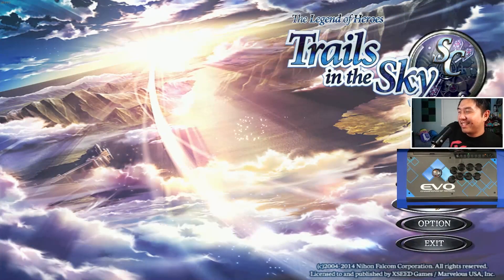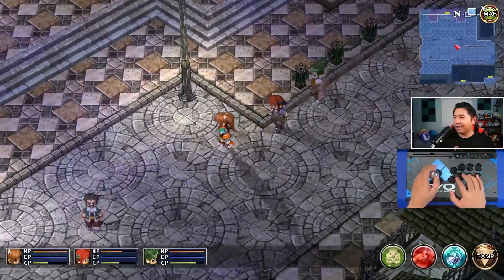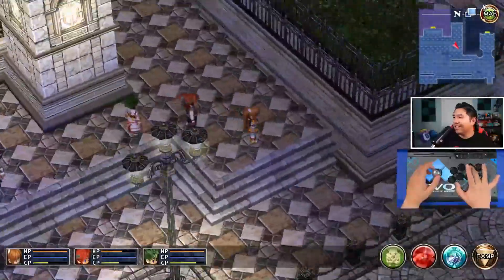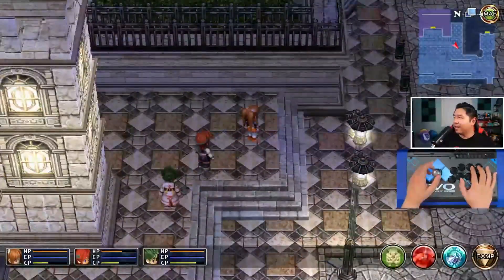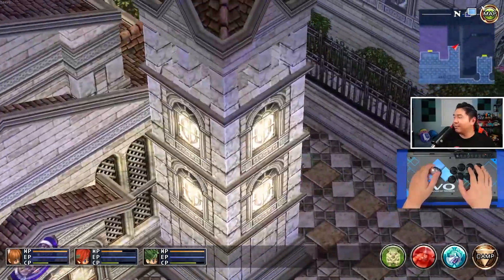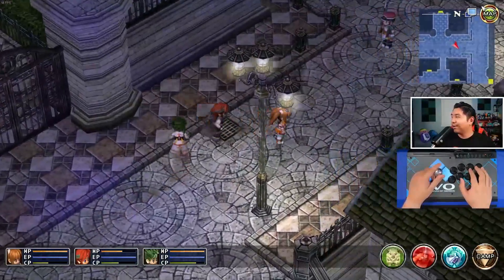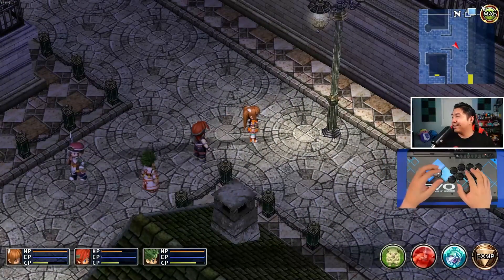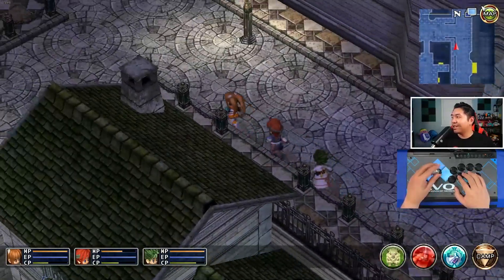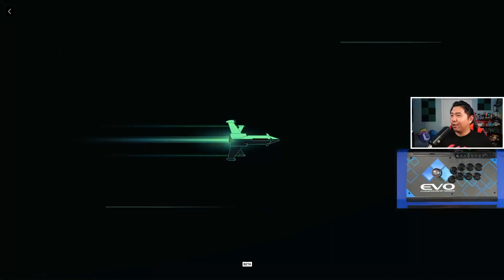Of course I had to throw in a Trails game into this test. The game runs on an isometric field, and it totally works with a stick. You can actually just turn the camera using R1 and L1. In a game like this, it doesn't really matter whether you use a controller, a keyboard, or an arcade stick — you'll get relatively the same experience. You won't really be rushed to learn one or the other, especially with turn-based games in general.